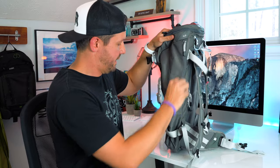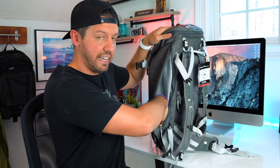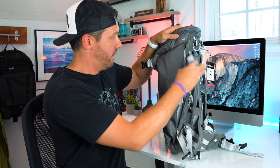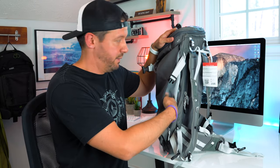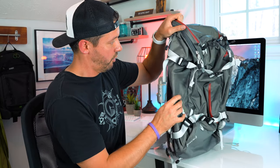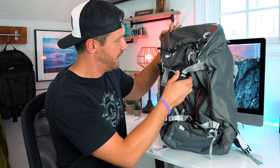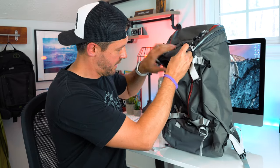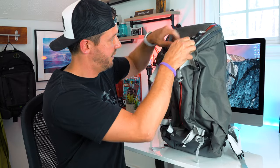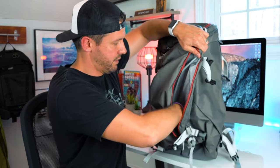There are pockets on the side, and you can actually store your tripod as well — you can slot one leg in here, leave the other two hanging out, and then strap it down. Or you can use it to store a jacket, clothing, anything like that. There's another one on the other side too. You don't have to use this pocket for the tripod — I've seen it done where you can just strap it to the side — but if you want to, the option is there.